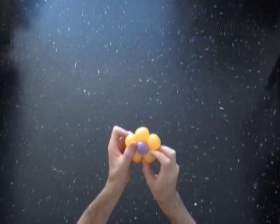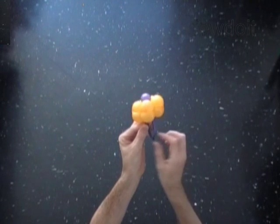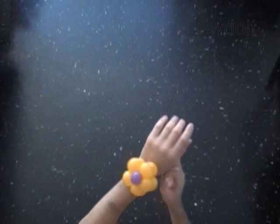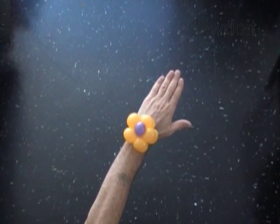Fix all bubbles in proper position. Make sure the loop is wide enough for you to pull your hand through it. Congratulations — you have made the flower bracelet! Have fun and happy twisting!